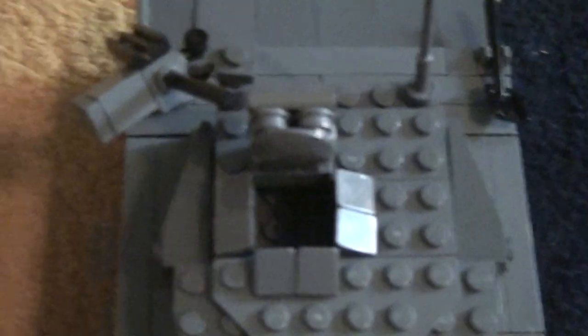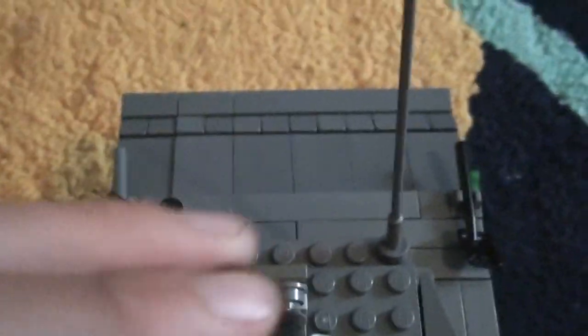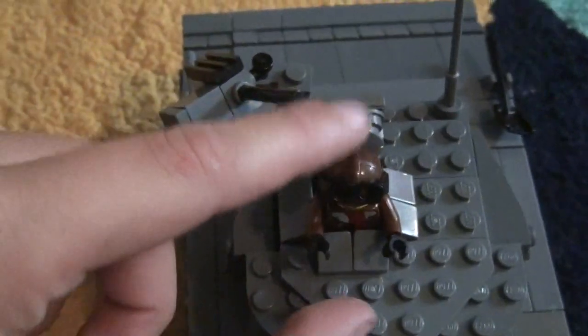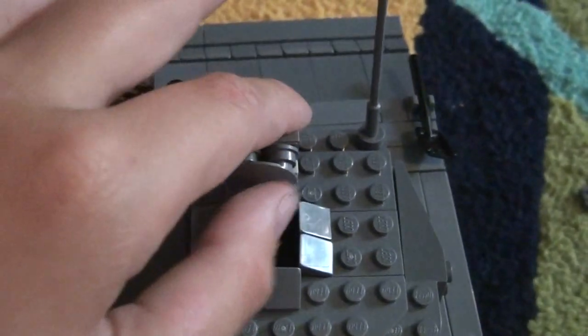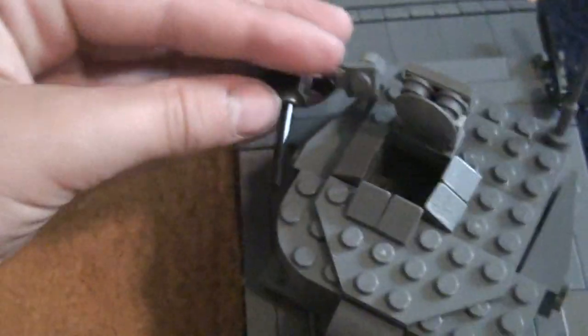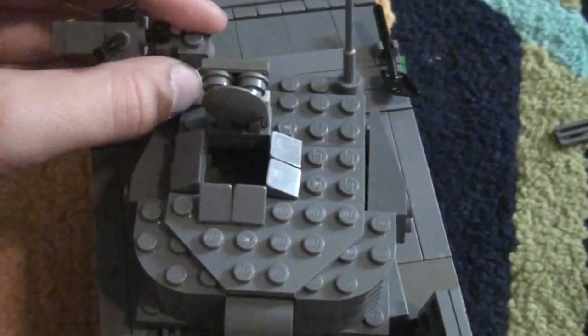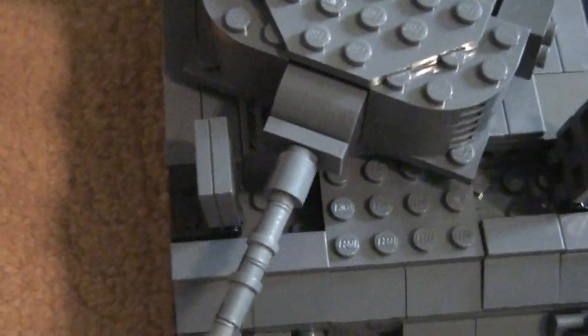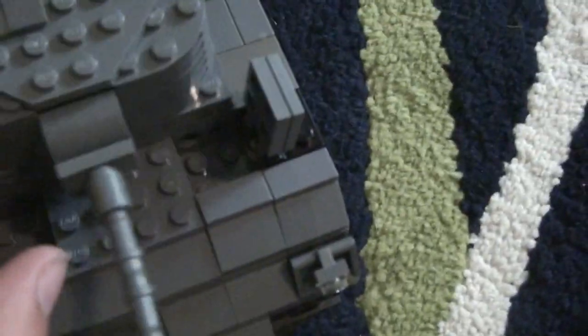One figure can sit in there — sorry if it's a little shaky, I'm doing this with one hand. You can just stick a guy right there and he slides in perfectly. The hatch closes too, though it's kind of hard to get back up. It also has this machine gun on top that can aim up and down, and it can spin 360 degrees.